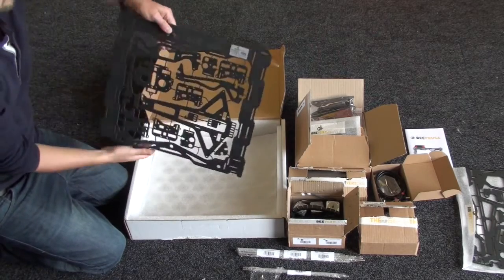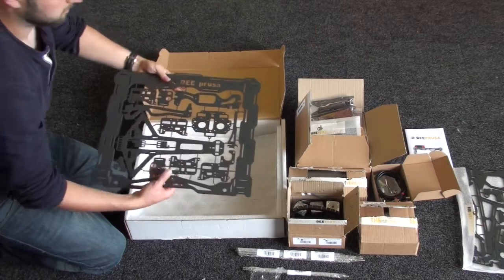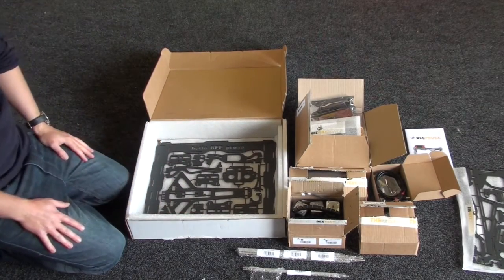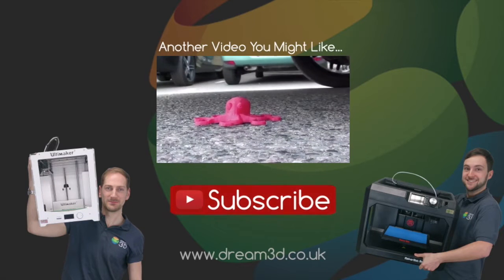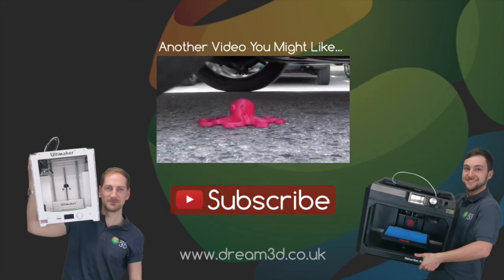And there you go — that's everything that you get inside the box of your Hello Bee Prusa 3D printer. Thanks for watching. If you liked the video then please click to subscribe. For more information on the printers and materials we've used in this video, visit dream3d.co.uk. Thanks, guys.